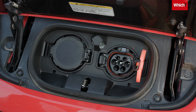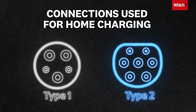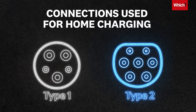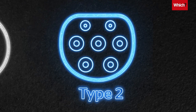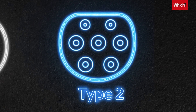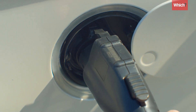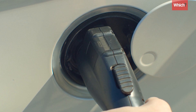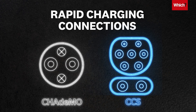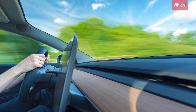An electric car will be compatible with one or two different charging connections. This will always include either Type 1 or Type 2, which you need for home charging. Though all newer EU market electric vehicles or EVs now use Type 2, Type 1 connectors are more commonly found in some older and US market cars. If your car is capable of rapid charging, it'll also have a CHAdeMO or CCS connector for topping up at rapid charging points on the road.